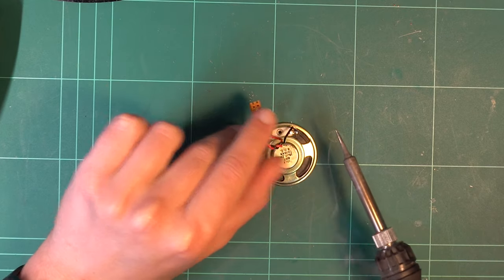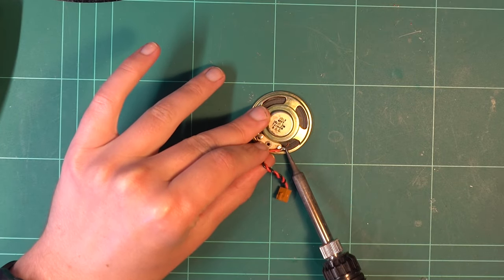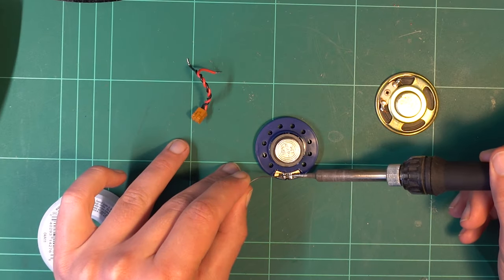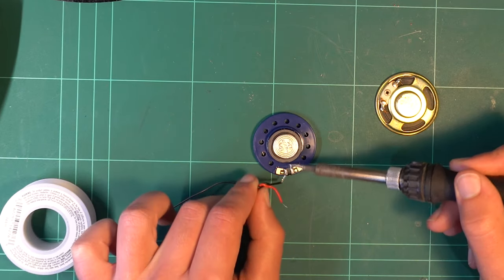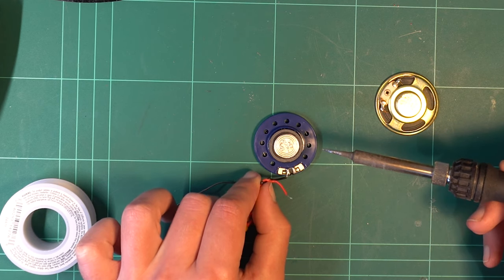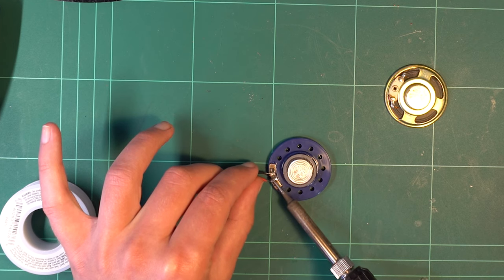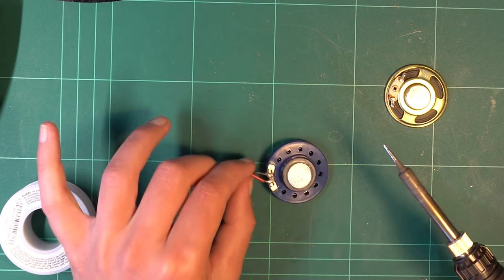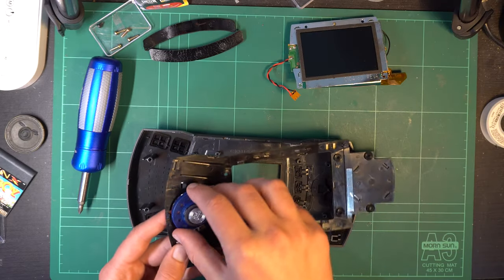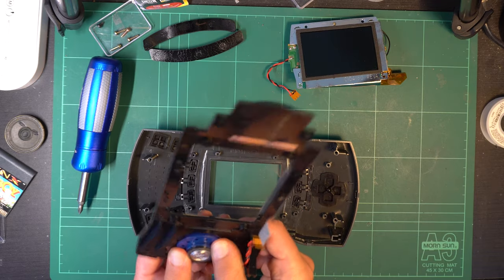I simply de-soldered the connector, then primed up the two solder pads on the speaker and reattached it. The speaker even indicates what's positive and what's negative, and the wires don't lie — black is negative, red is positive. Just make sure it's connected up the same way and you should be sweet. And once that's done, we can simply click it back into the speaker and button assembly, and we can reassemble the whole unit.